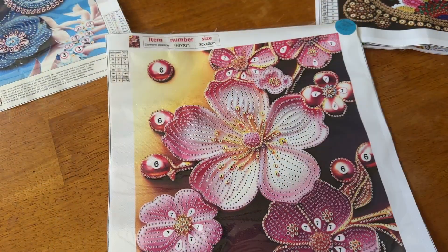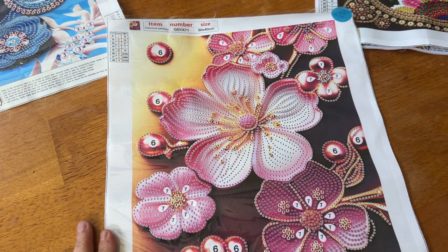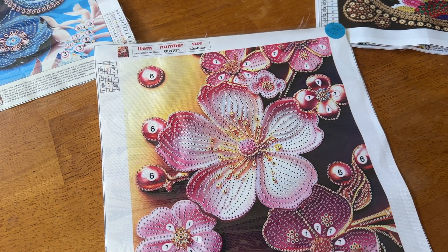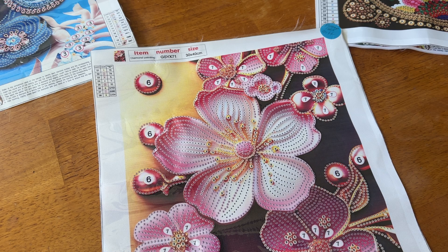Next we have three 30 by 40s — they're all kind of the same, but these are all going to be florals. So we have this one right here of these really pretty flowers. I'm not quite sure what kind they are, but it's a partial — the background does not get done, just the flowers itself. There are eight special shapes in each one. You do get a thumbnail on this one as well as a legend here and a legend down here. You can see even on here that the kit number is on there, because sometimes they don't have it, so you want to be mindful of that so you can label it accordingly and not misplace your drills. Trust me when I say I have done that.